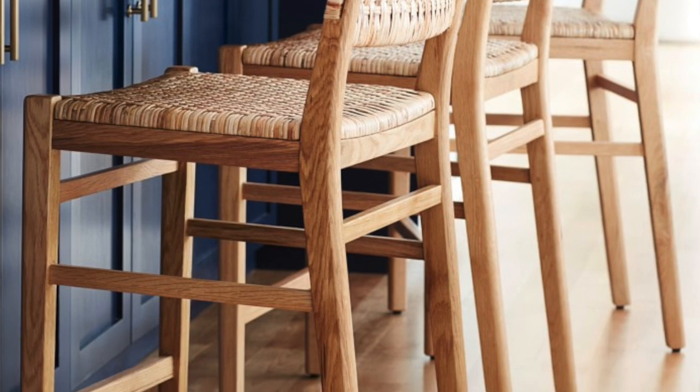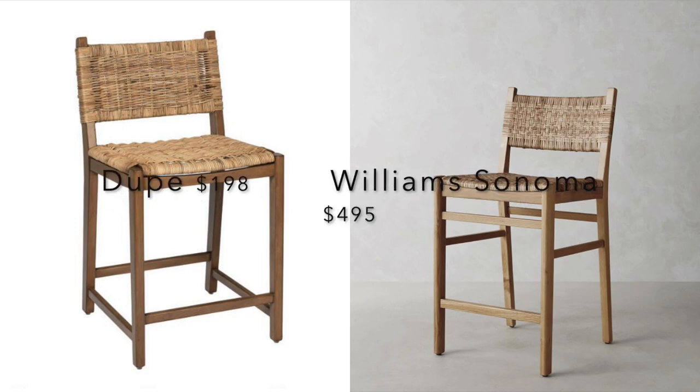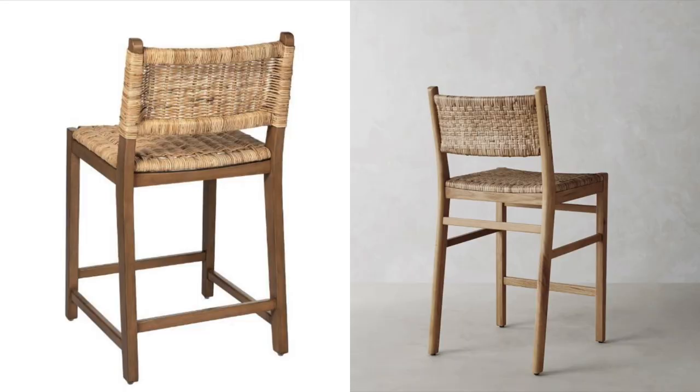Next up, these counter chairs from Williams Sonoma are $495 a piece — they're beautiful, with a woven detail and counter height perfect for a kitchen island. I found a dupe on World Market for $189. These are so similar: counter stool height, the same woven detail, the same wood tone. I love the woven backing look — it adds so much texture and detail to your space. This is a wonderful dupe for the Williams Sonoma counter stool, and that wraps up this high-end dupe video.